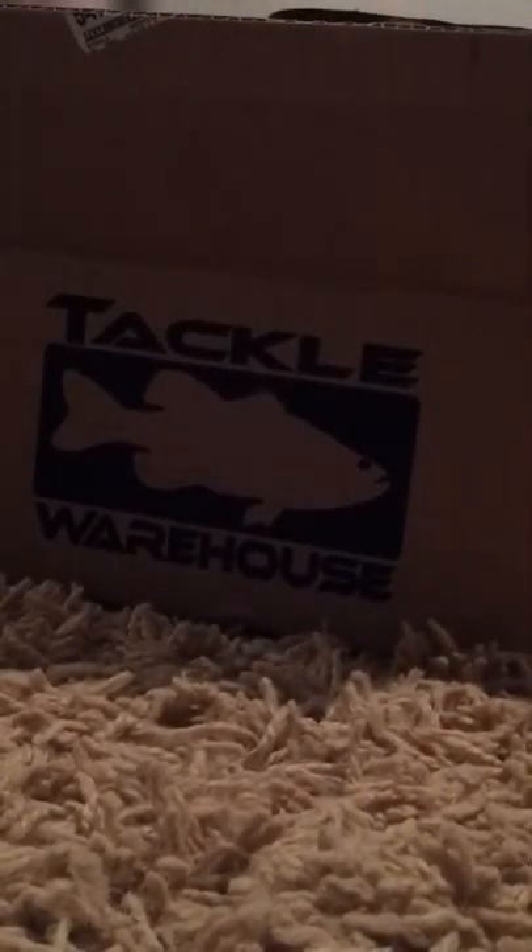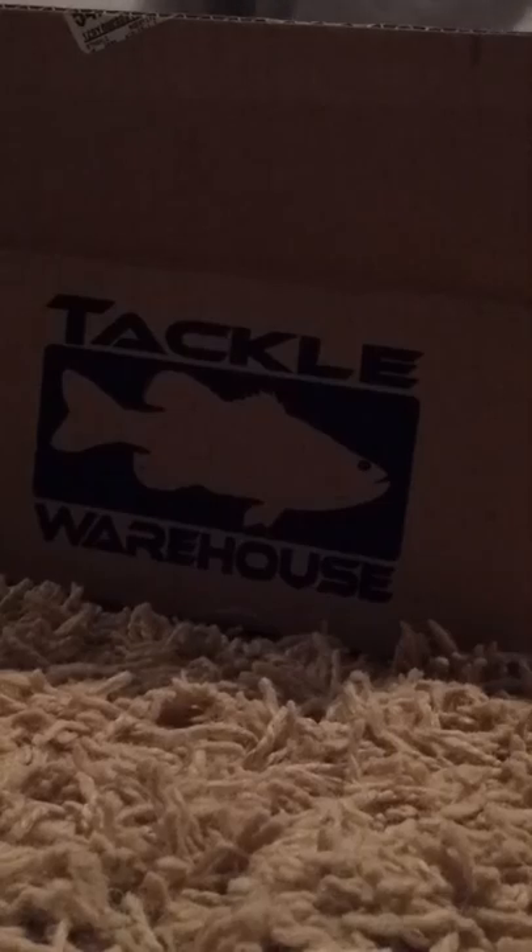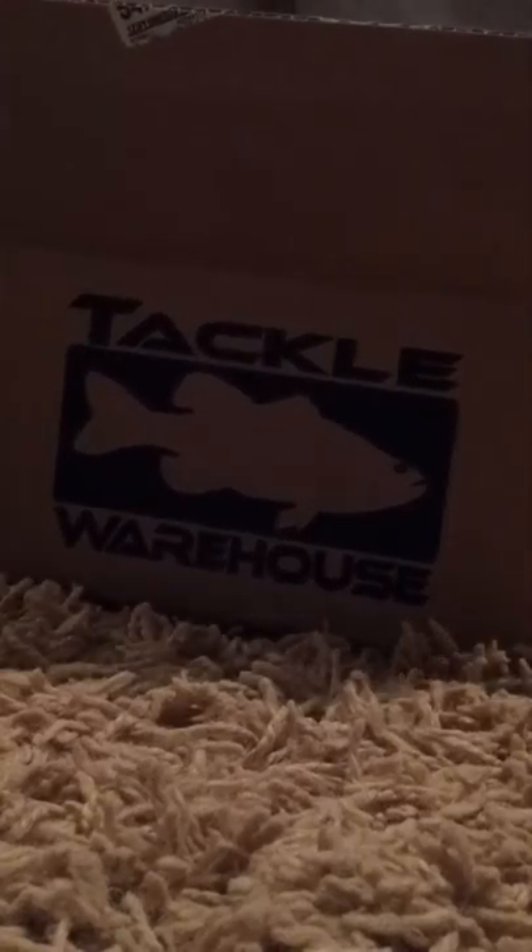Hi y'all. I told y'all I'd be doing the Tackle Warehouse unboxing day, and although it's kind of late, here it goes.